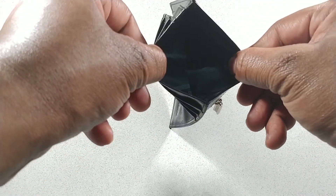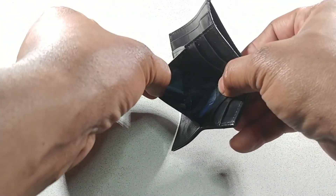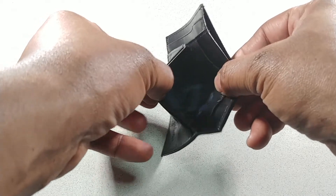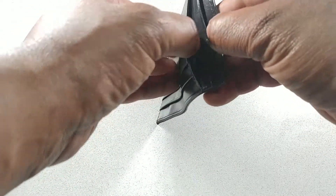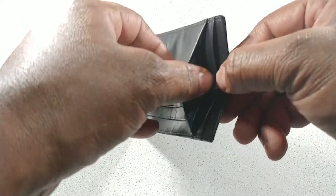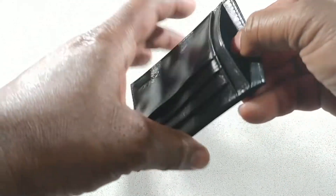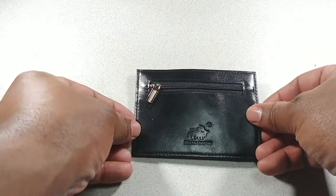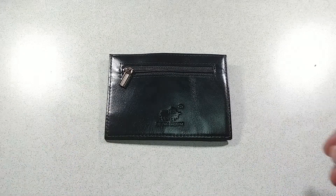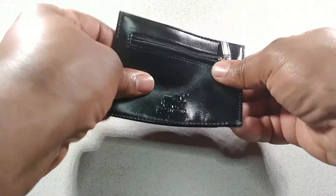There are two additional pockets for cash, notes, receipts, whatever, and one main pocket pretty much to hold your cash in. The same goes for the side as well, and there's a zipper on the side for coins. It's pretty thin, pretty smooth, and as you can see it's fairly flexible.